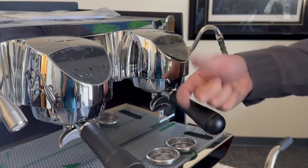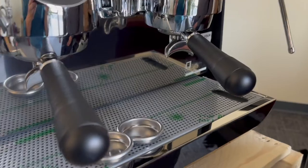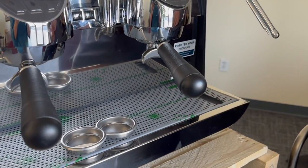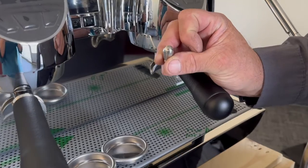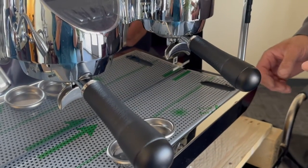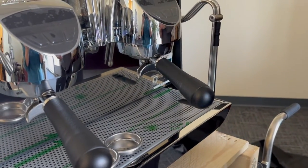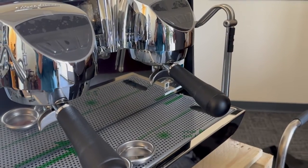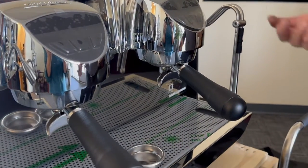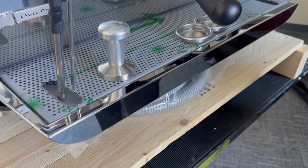If it's a three-group it'll come with three doubles, and it comes with three blind filters. In this case it's two groups, so there are two blind filters for your cleaning — it has an automatic cleaning program. They also give you competition steam tips if you want to put those on, to slow down and get a better texture and frothing. In this case it's going to a drive-through, so it's more about performance and speed than latte art. They also give you a nice 58mm tamper.